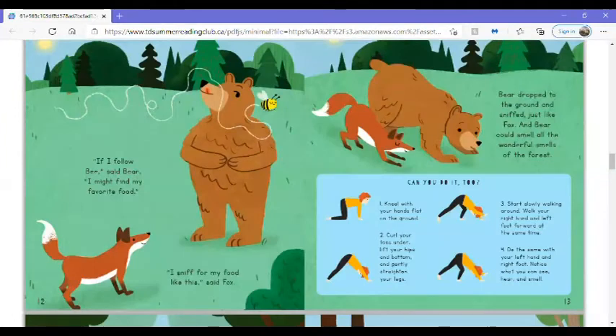If I follow bees, said Bear, I might find my favorite food. I sniff for my food like this, said Fox. Bear dropped to the ground and sniffed, just like Fox, and Bear could smell all the wonderful smells of the forest.